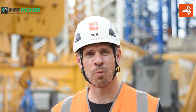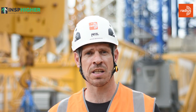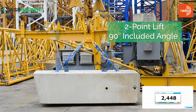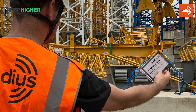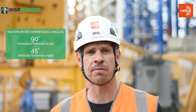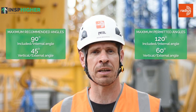So there we are. What we've demonstrated in this video is that as the angle of the accessories increases, the tension increases in those accessory legs — which includes all accessories in that arrangement, such as shackles and anything else within the leg. As the tension increases, the resulting safe working load or rated capacity will actually reduce, so the amount of load we can safely lift reduces as a result. This also shows us why the maximum recommended included angle is 90 degrees, the maximum recommended vertical angle is 45 degrees, the maximum permitted internal angle is 120 degrees, and the maximum permitted vertical angle is 60 degrees.